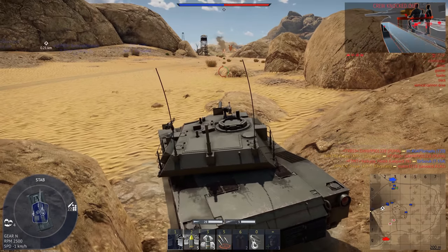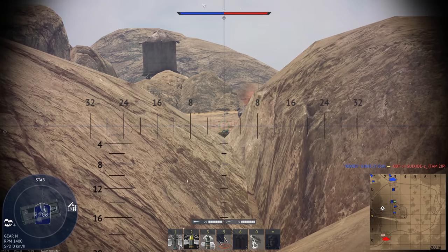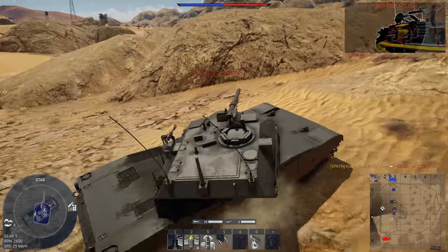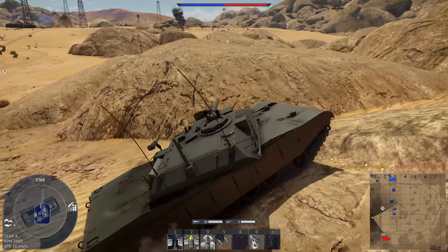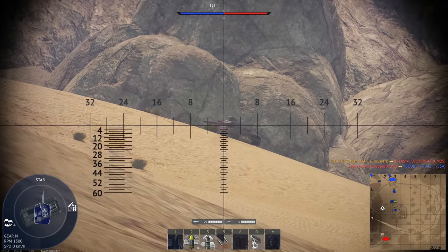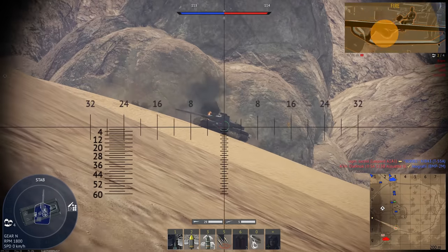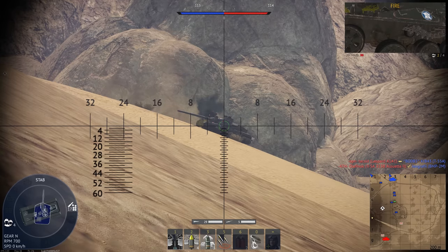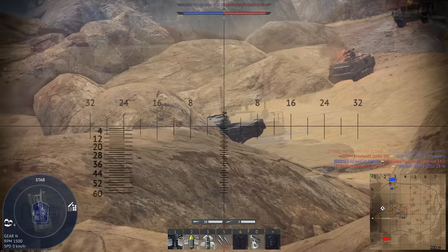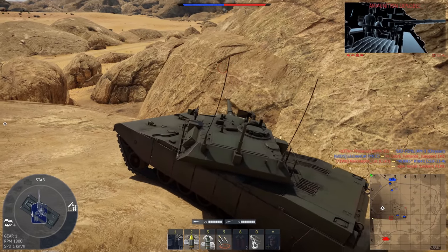The Abrams X is obviously oriented towards reducing weight, but as far as how much it actually weighs, there's a lot of confusion. Basically, a rep said it weighs 54 tons, though he didn't specify what kind — some say 54 short tons, some say 54 metric. The former is extremely hard to believe, but no matter how you slice it, the Abrams X is way lighter. Transporting a 66-ton tank is really hard, and some bridges can't handle a tank that heavy — it's a problem the army's been wanting to address for a while.